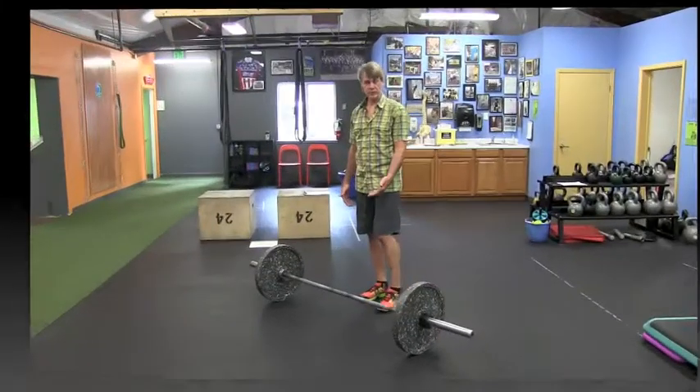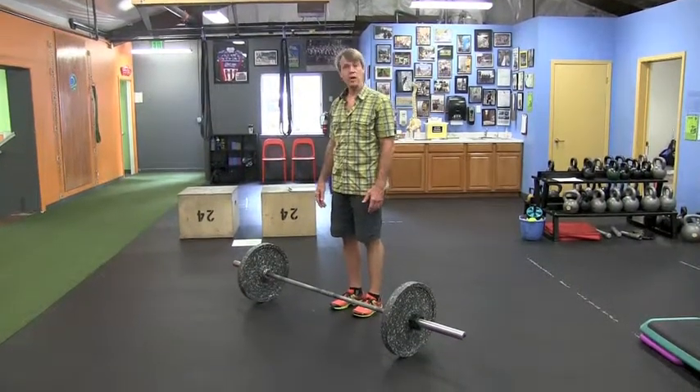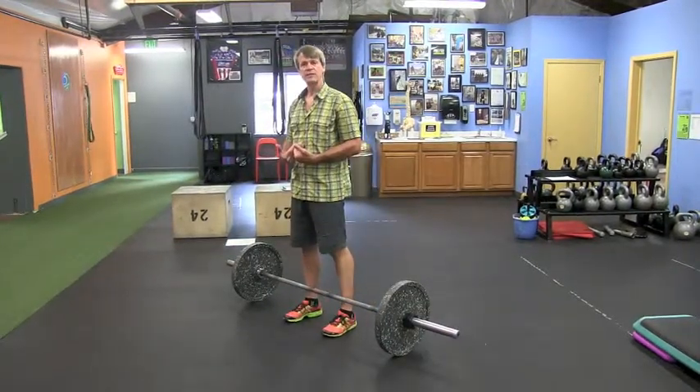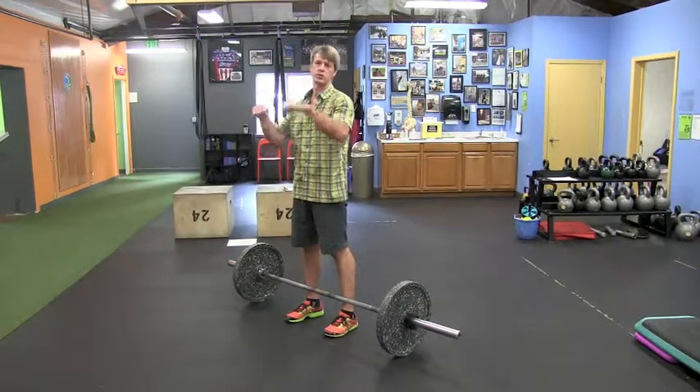We have two variations here. I can either clean it from the ground or from a hang position. I'll demonstrate from the ground first, which is a little bit more advanced or challenging lift. It's meant to be done explosively and dynamically — we're really trying to train hip extension, not reverse curl.